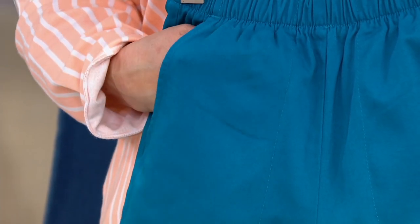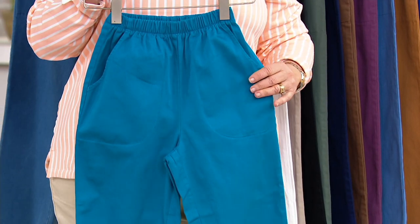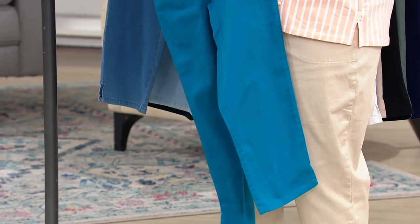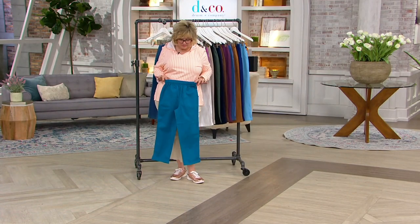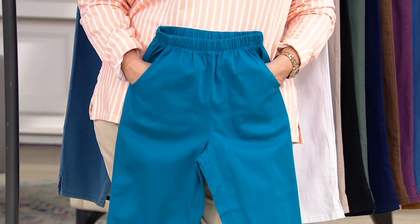They are pull-on elastic waist side pocket styling with a great straight leg. This is our crop length — we do capris on .com and different kinds of lengths. These have a little side slit in the bottom of the pant for ease. If you're looking for a crop, it's getting to be that season — it's going to be spring soon and summer.